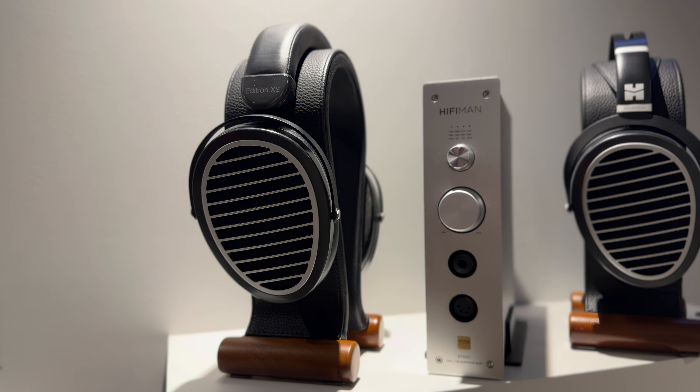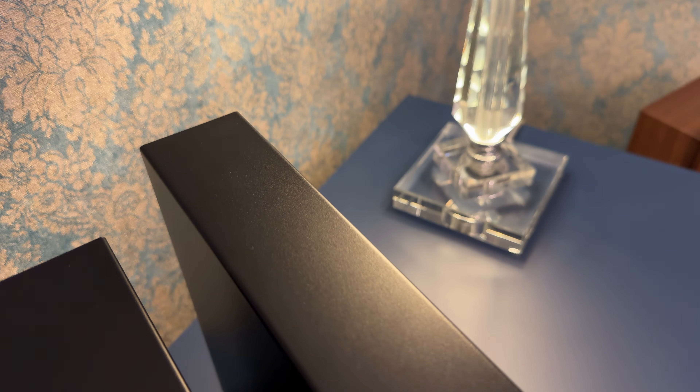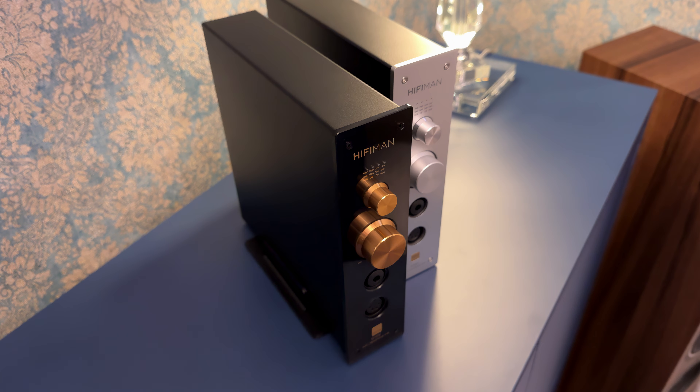The EF499 may look virtually identical to the EF500, but those DACAMs are more different than they seem. The EF500 not only offers a more powerful headphone amplifier section, but it's also the most affordable model to include Hifiman's proprietary Himalaya digital-to-analog converter chip with R2R ladder technology. But is it enough to make it worth it?